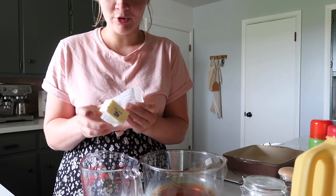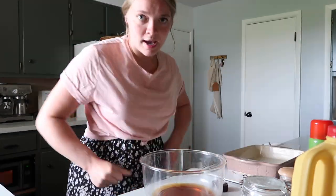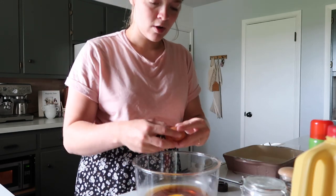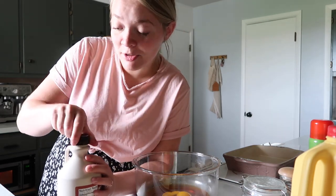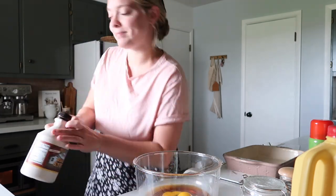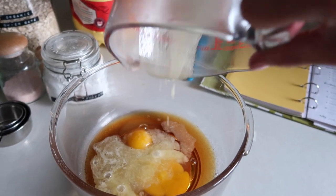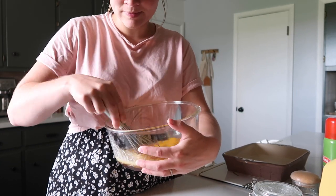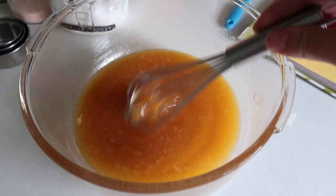Originally it calls for one stick of butter, which is a half a cup, but we're putting it in half so just a half stick of butter. While the butter is melting, I'm going to go ahead and put in the eggs — it calls for four eggs, so of course we're just doing two. I like to always put my ingredients away as I use them — it just really helps my countertop stay cleared off. Look at this melted goodness. We're going to pour that right in there and then just whisk it all up.